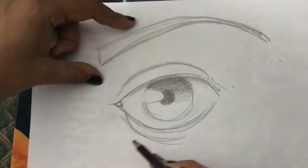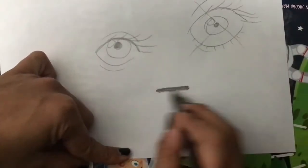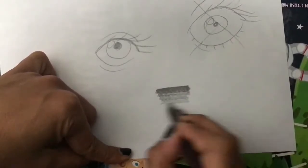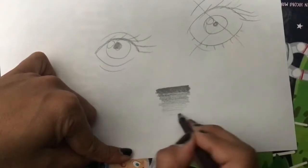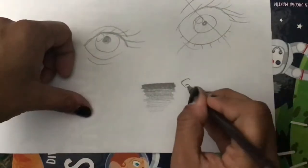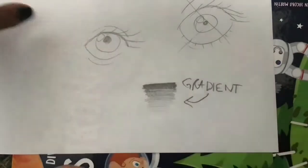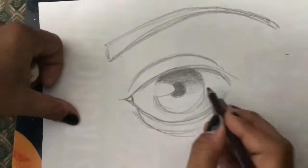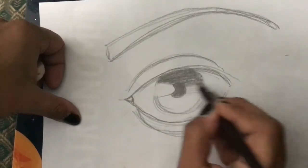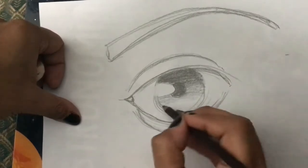A gradient we do like this: we start strong, then we continue medium, and then we finish light. That's a gradient. So here: start dark, keep it medium, and then try to be as light as possible.